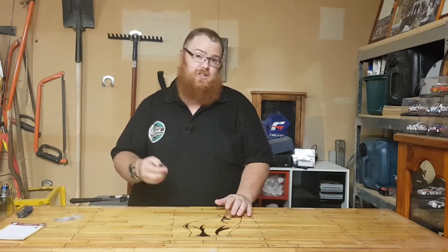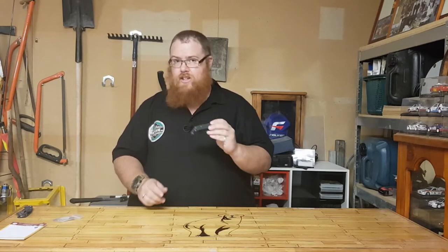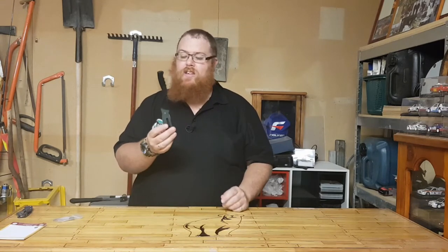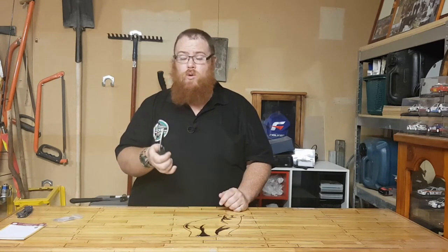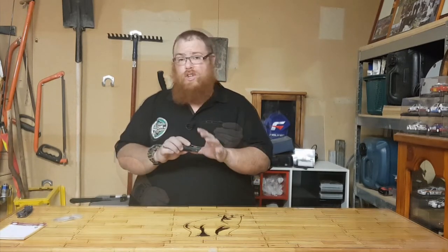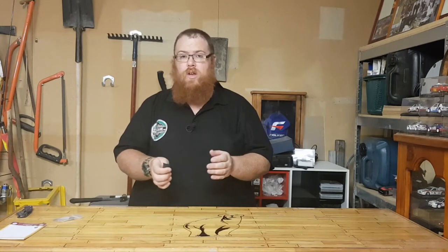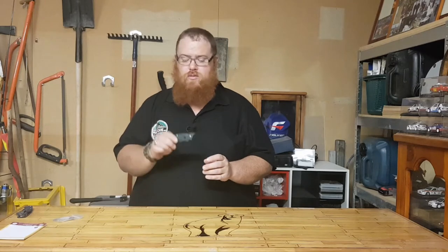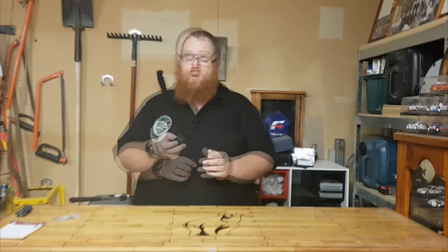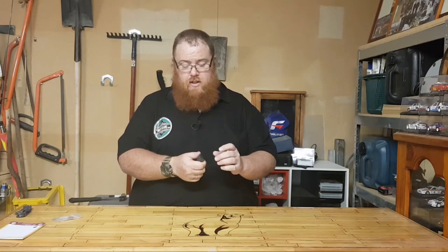It's said to be the bushcrafting knife, designed for processing game and all other tasks around your campsite. It is only a folder, so don't go beating it with sticks or anything, but it is super durable. The stainless steel is going to help with rust prevention as well, so if you do process game it's really going to help you clean this thing up and you're not going to have to worry about it rusting.